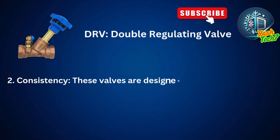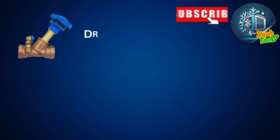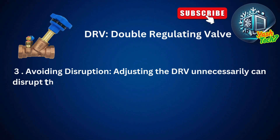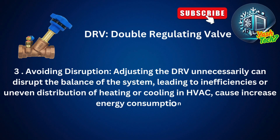These valves are designed to provide consistent performance, ensuring the system operates efficiently without manual interventions. Adjusting the double-regulating valve unnecessarily can disturb the balance of the system, leading to inefficiencies or uneven distribution of heating or cooling in HVAC, and causes increased energy consumption.